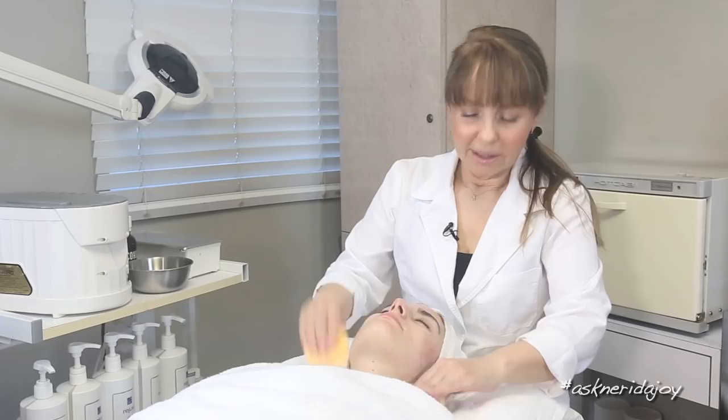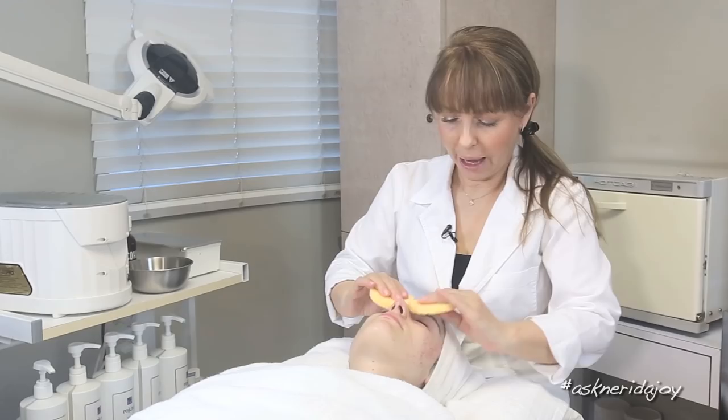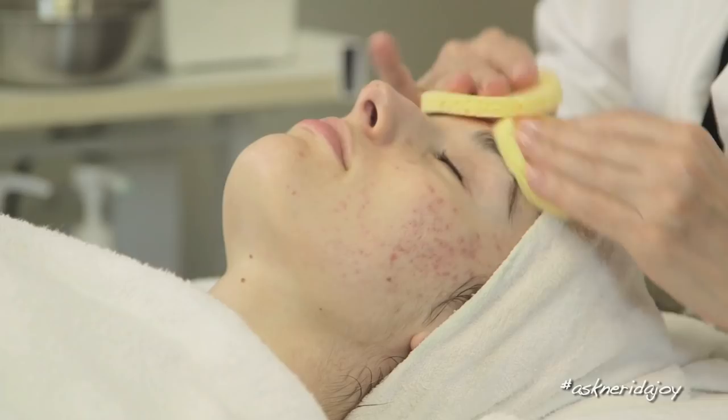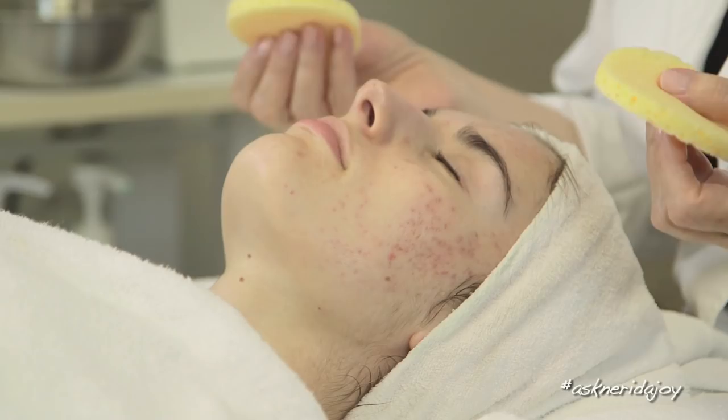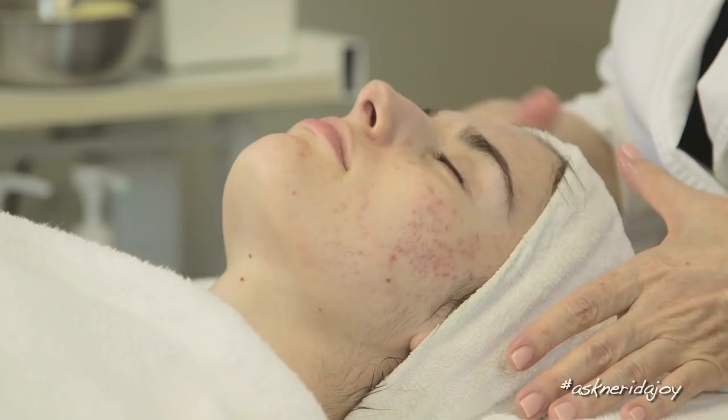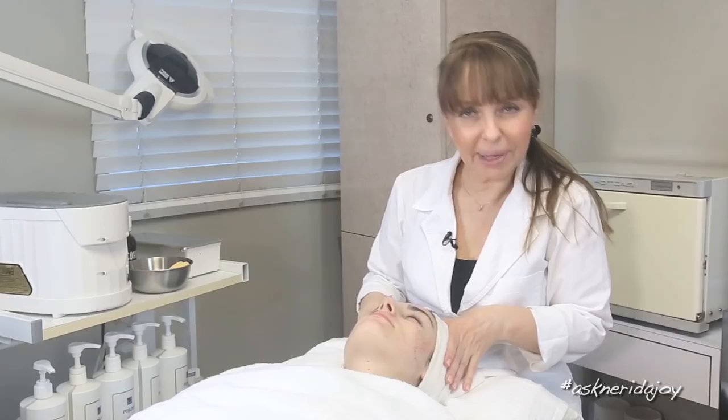I'm just removing the cleanser using my disposable sponges. I normally recommend using a warm wet washcloth at home to remove your cleanser. The sponges carry a lot of bacteria, so if you are using sponges, you've got to clean them really well — whether that's washing them well with soap and water or putting them in the washing machine. So we've cleansed off her skin, and I'm now going to be putting the exfoliating mask on to exfoliate the skin.